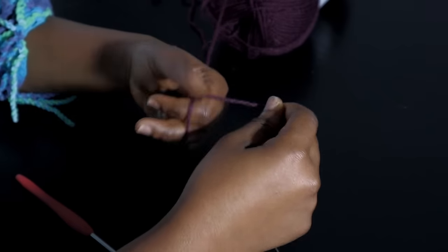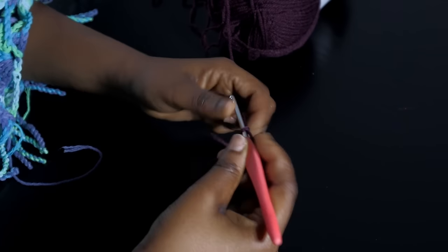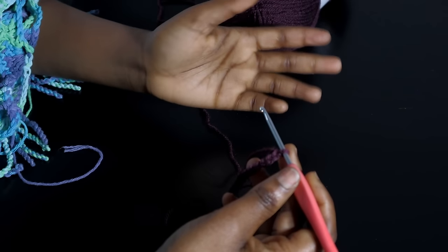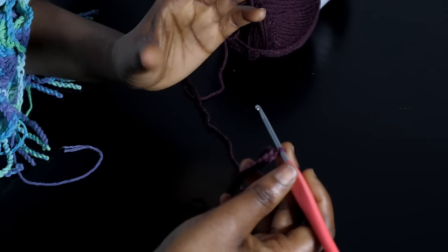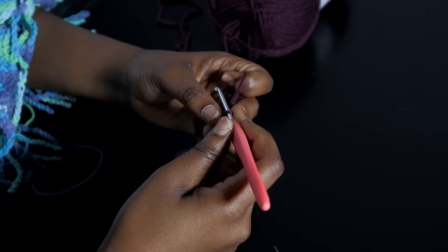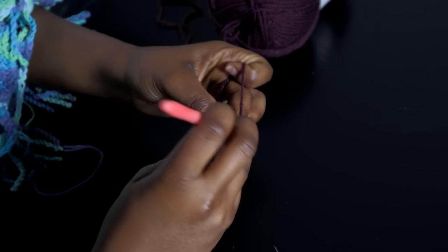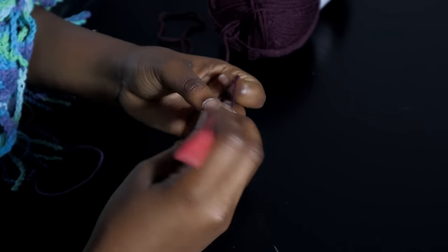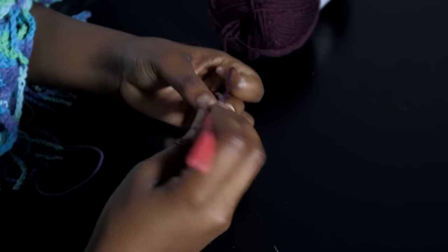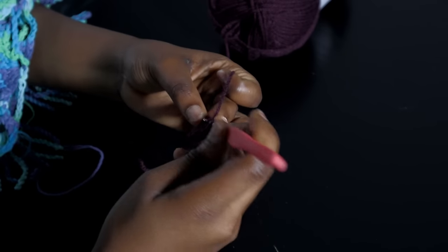I'm going to make a slip knot and then chain a total of 21 chains. The 21 is basically 20 stitches and then one turning chain. From here we are going to work the half double crochet — right into the second chain from the hook, yarn over and go in with a half double crochet. We are going to repeat one half double crochet all the way until we get to the very end of the chain. At the end of the chain you should have a total of 20 half double crochets.